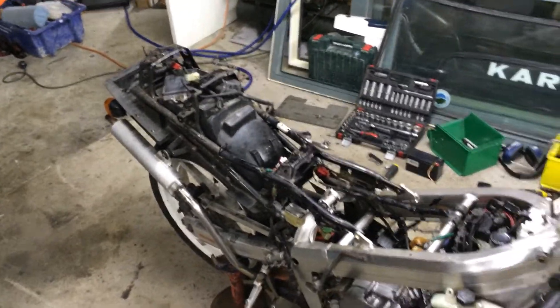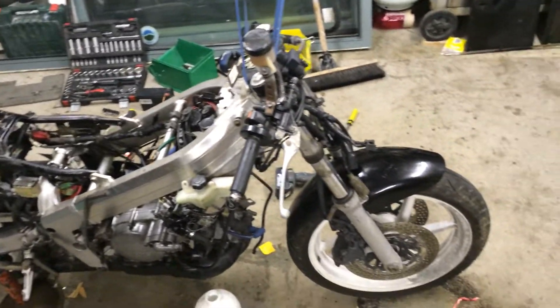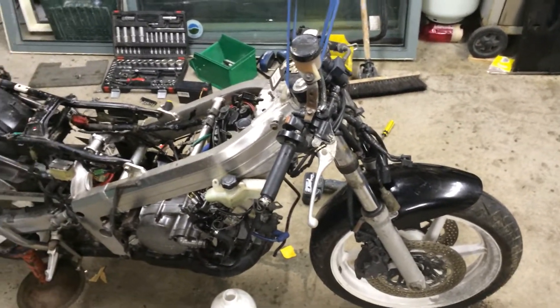So the stage one strip down is done so far. Watch this space and I'll continue to upload some videos of its progress.